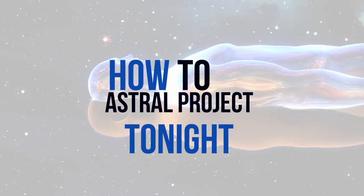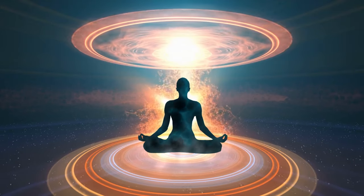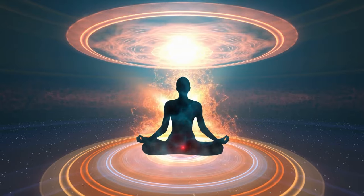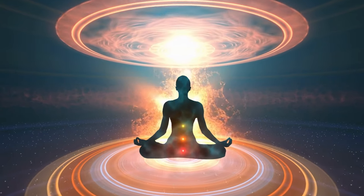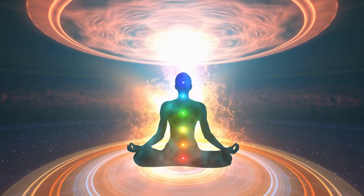In this video I'm going to tell you how to astral project tonight, and this is especially targeted at beginners. I'm going to give you a three-step tutorial. If you've been trying to astral project before and it's not really worked for you, this is the most effective way I can think of doing it. Stick around and watch the whole video and I guarantee this will help you astral project tonight.